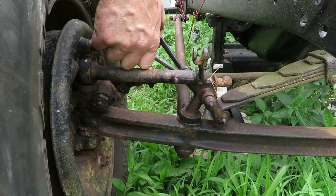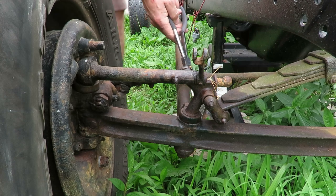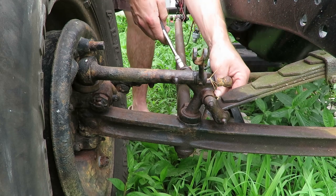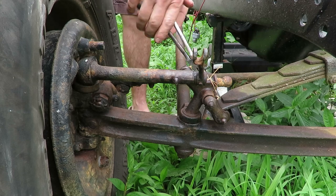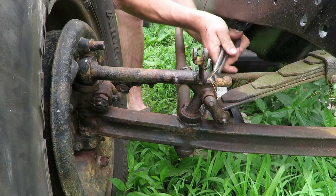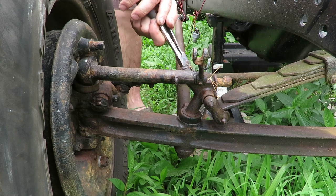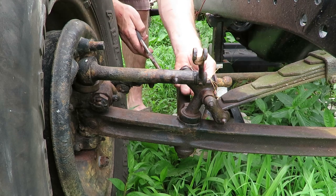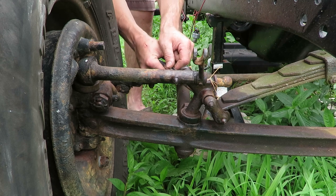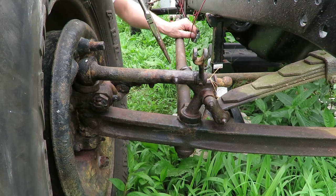Instead of trying to get the engine hoist over here to lift the front end with the frame, I'm just going to take the different parts off. I'm currently trying to get the shackles off between the leaf spring and the i-beam, and once I do that I should be able to start maneuvering things around, get the wheels out, and then the spring will fall down — at least that's the thought and theory.